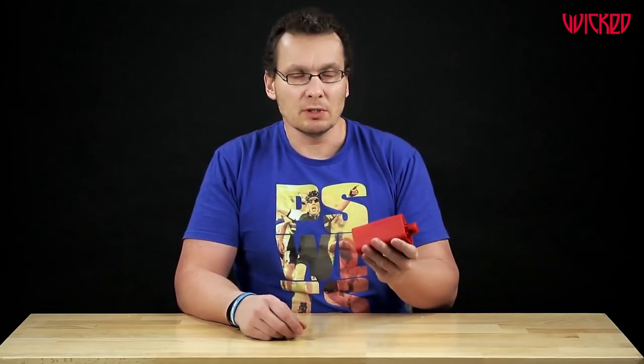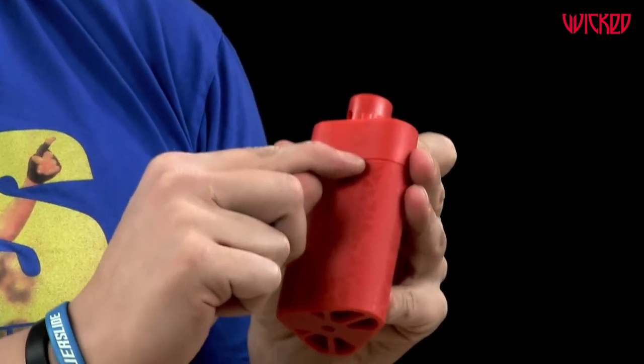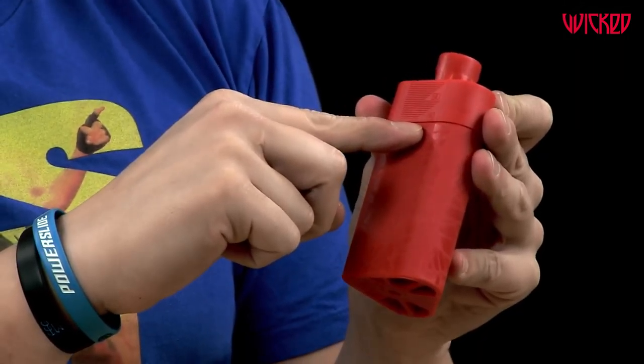But it's more than just this — it's also a multifunctional tool. What you can do, for example, is here's a scale where you can measure the size of your wheel and make sure that your wheels are always equal, so you can always change the position on your skate.